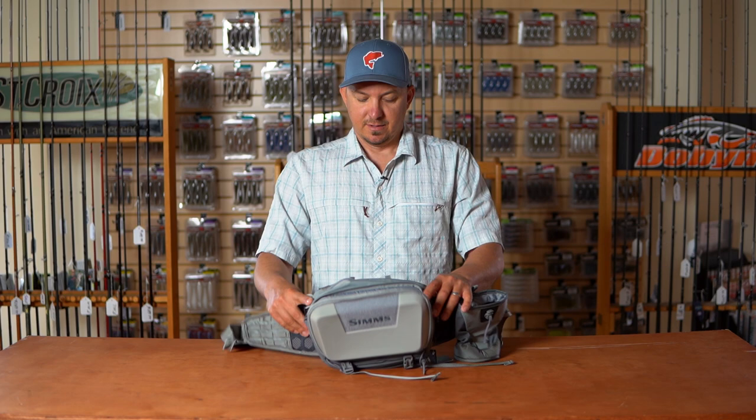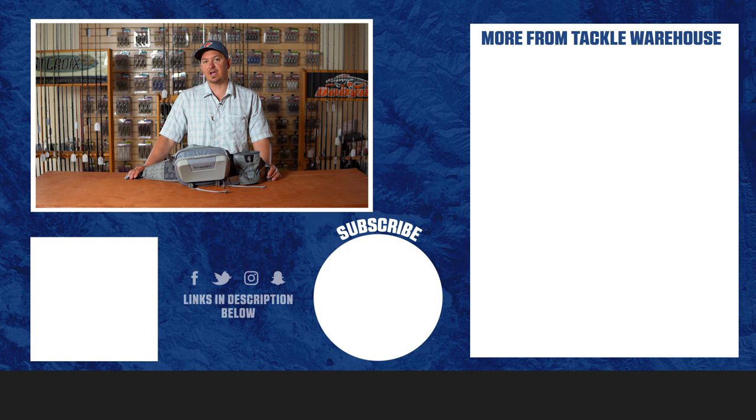The Flyweight utility hip pack is available at Tackle Warehouse starting in January. It's going to retail for $159.95, and you can get it at TackleWarehouse.com.